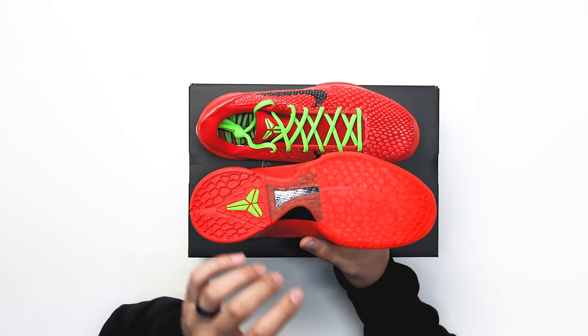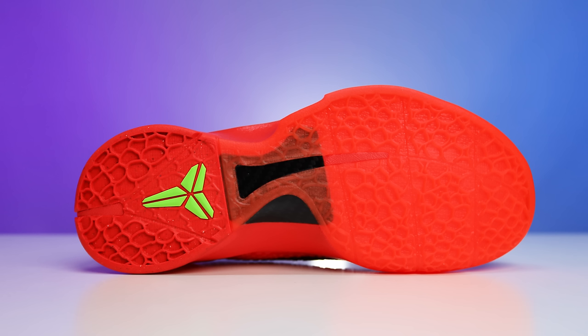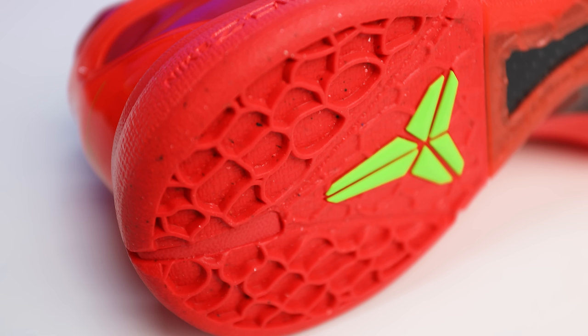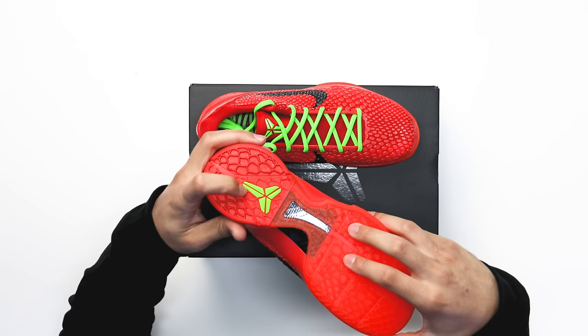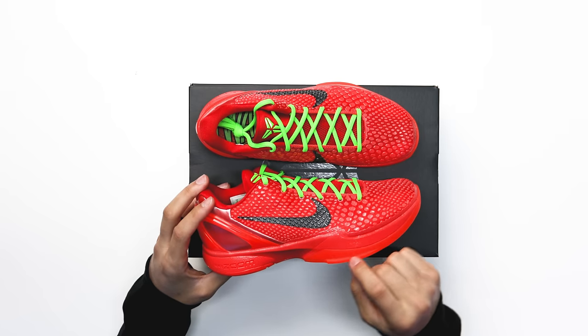Looking at the outsole, you have your standard Kobe Protro bottom with a translucent outsole on the front end in that crimson colorway. In the center of the foot you have your black carbon fiber plate. Going to the back end, you have a mixture of rubber material colors — instead of it all being red it's more speckled throughout that area. On the back end of the heel you have the Kobe logo in lime green.